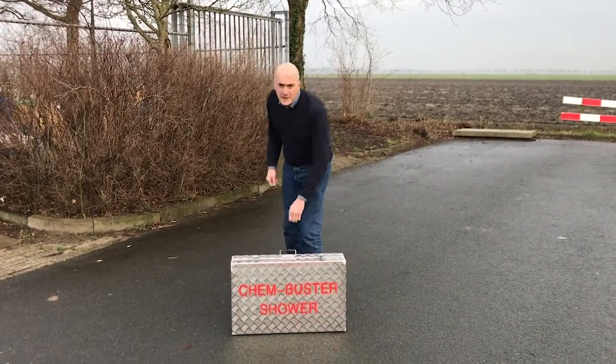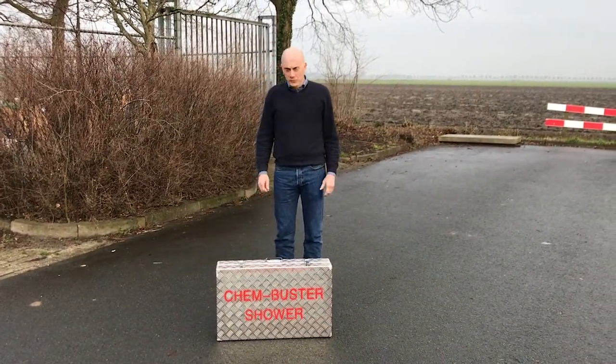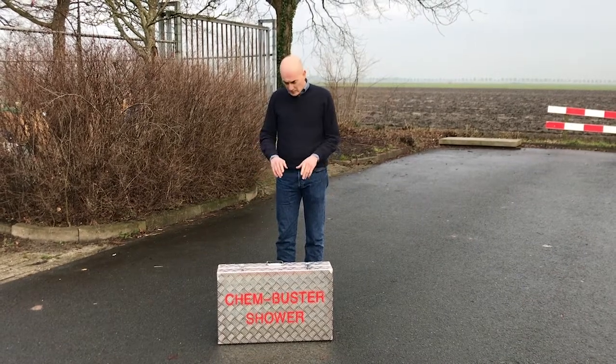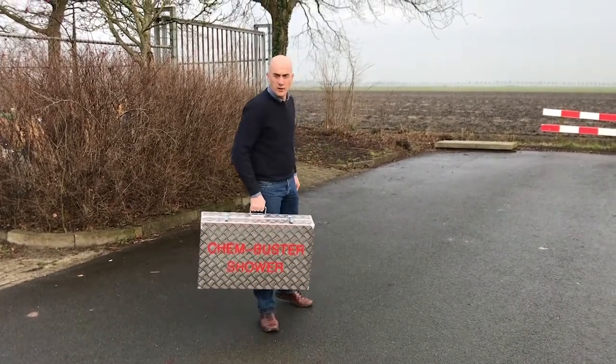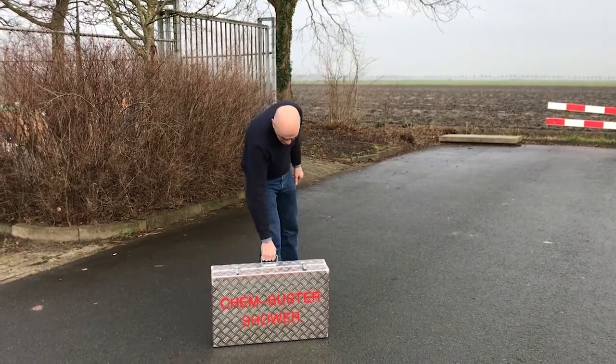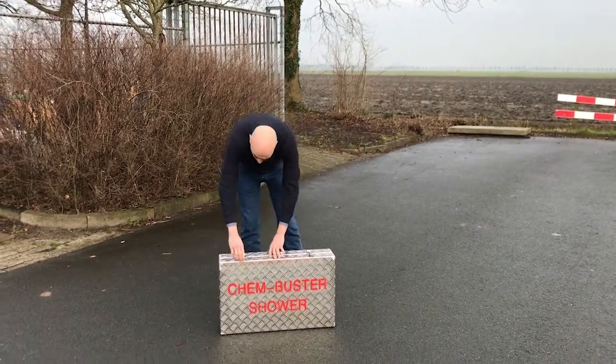Hello, this is a demonstration about the CamBuster 1, the decontamination shower in the rugged chute case. All parts are located in the chute case and are therefore very easy to take with you, also in the car for example.